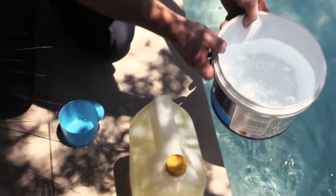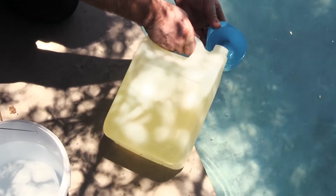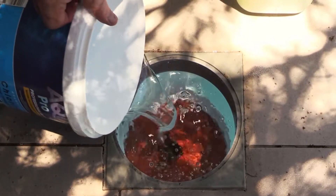We take a bucket of water out of our pool. We take 250 milliliters of acid, mix it into that bucket, pour it through the weir, and allow your pool to run for at least eight hours.